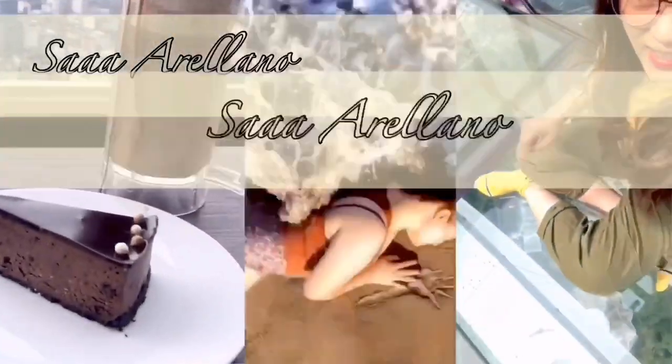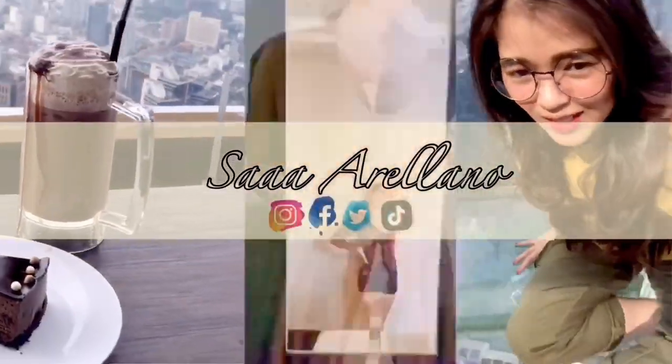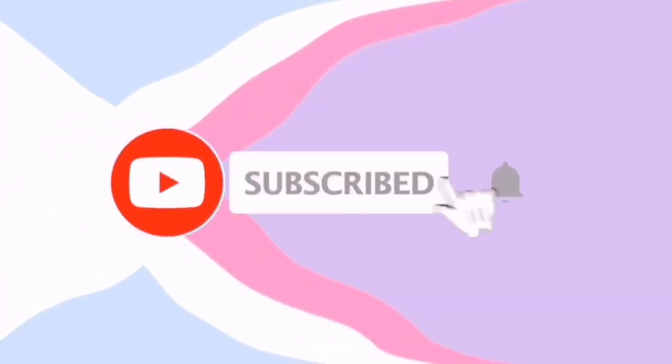That's it for this haul — that's everything from my 11.11 Shopee haul! If you have any questions or suggestions, just comment down below. I'm going to end this vlog now and I'll see you guys on my next one. If you're not yet subscribed to my YouTube channel, subscribe now, click the subscription button, and ring the bell to be notified of my next vlog. Bye guys, I love you!